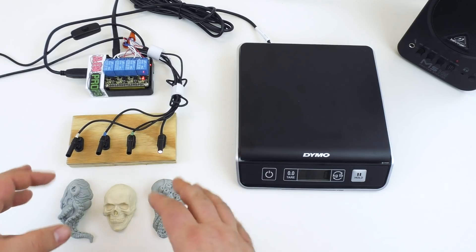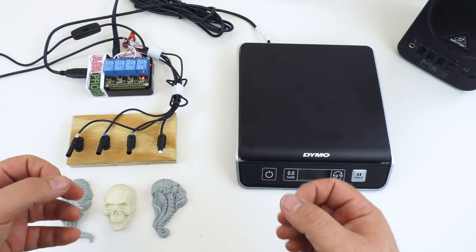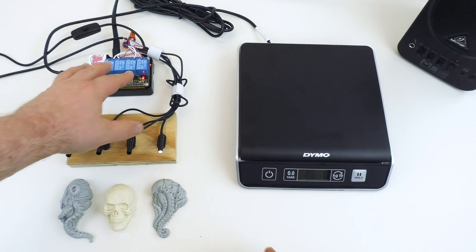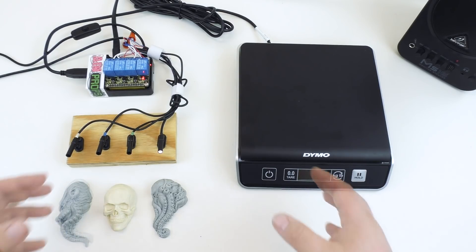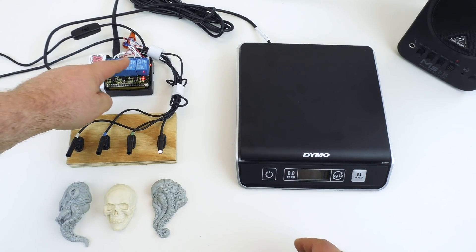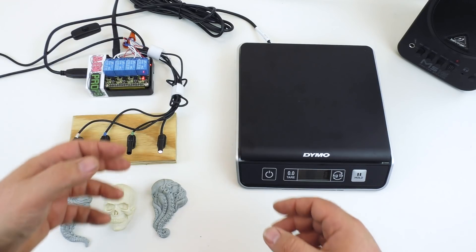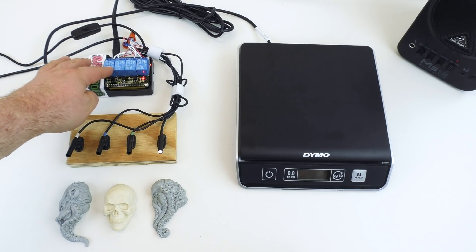We can go ahead and start placing weights on the scale. We've already programmed the solution — we'll go over how you actually program in your solution weight in a little bit. There are four lights corresponding to the four relays on top of the controller: relay 0, 1, 2, and 3. Relay 0 indicates whether a scale is sensed. Relay 1 indicates a weight that is too low. Relay 2 indicates a weight that is too high. And relay 3 is our success relay.